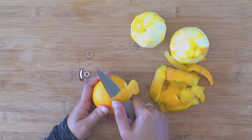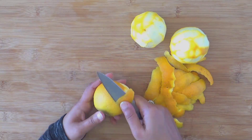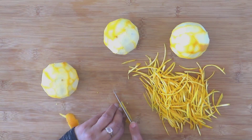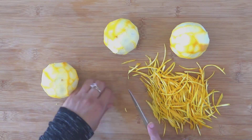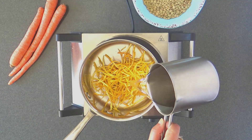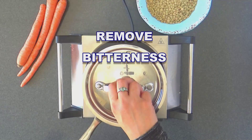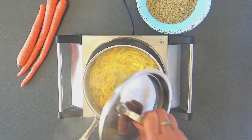Then we make the orange rind. Peel very thin layers of organic orange rind and cut thin slivers of the rind. You may use grated orange zest instead of orange rind. Add water, bring it to a boil, lower the heat and simmer for about 10 minutes — this is to remove the bitterness.